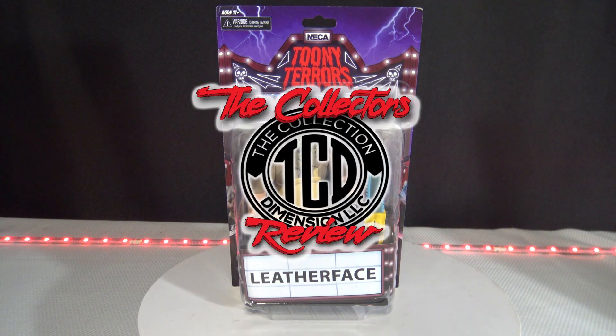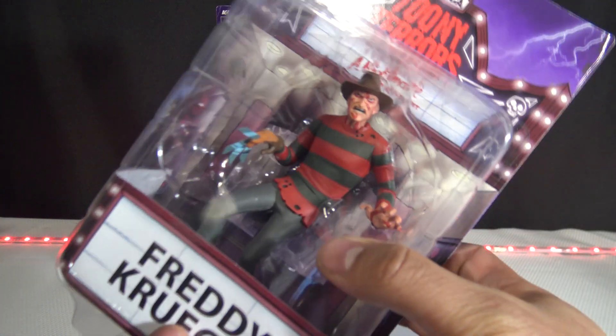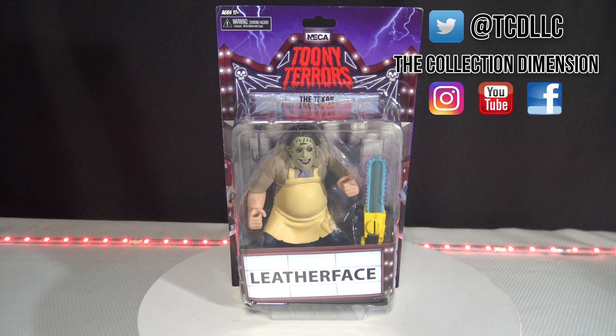Welcome to another episode of the Collector's Review. In this episode we're going to be getting to the Toony Terrors Texas Chainsaw Massacre Leatherface NECA action figure. This one came out not too long ago, along with a few others in the series — I want to say they're on series four right now. I already unboxed the Freddy Krueger action figure, so make sure you check that out. I'm also going to be doing Jason, Michael, Pinhead, and the two Pennywise action figures.